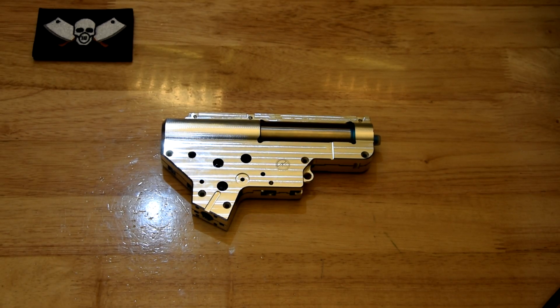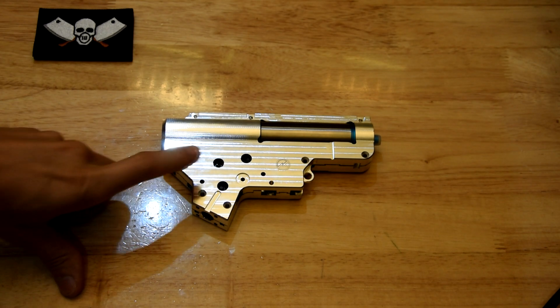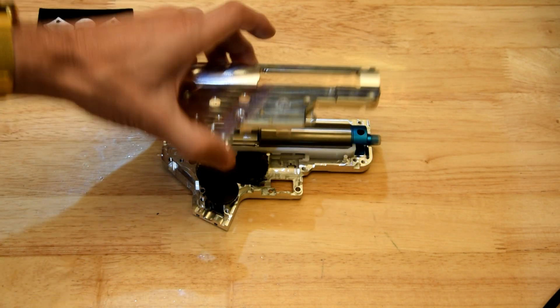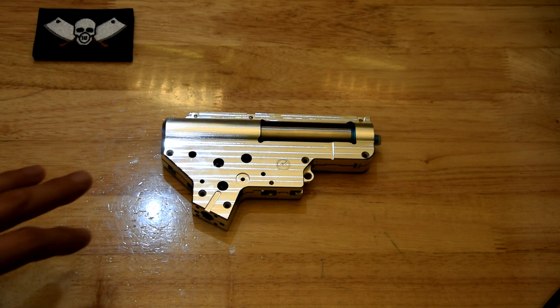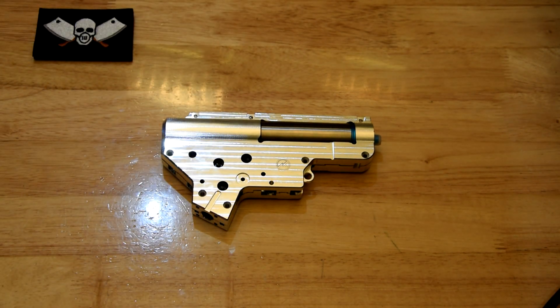Sup Tube Tube, welcome back to Loguito's Chop Shop, second best gel blaster channel on the tubes. Today we are finally building up the MKCNC V2 box that I got a little while back. It's taken some time because I've been waiting on parts to arrive, so I'm just gonna run you through a few of the things that are gonna go into this box.